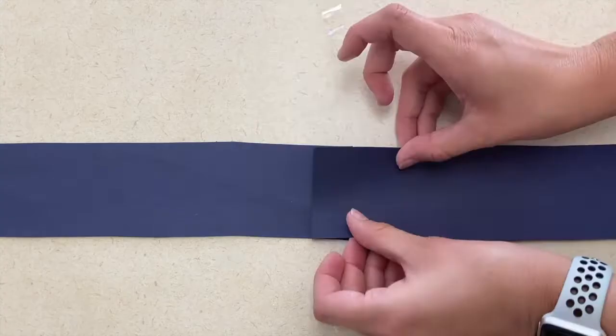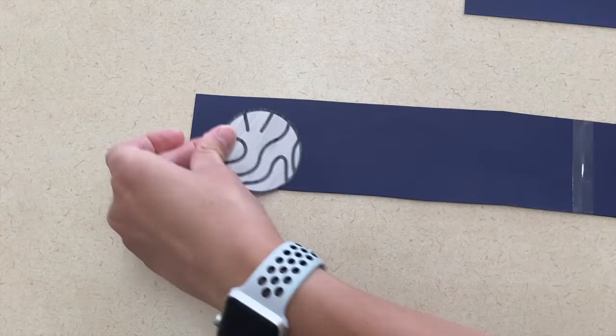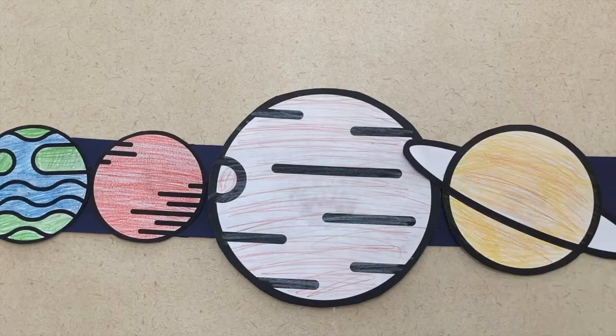For an art project, I would create a strip of planets. I used Canva to find my planets and then I colored them, cut them out, and glued them to the strip in order. They may have to have some help making sure their planets are in order, but you could also have a sample or a template that they could copy to help them practice copying.